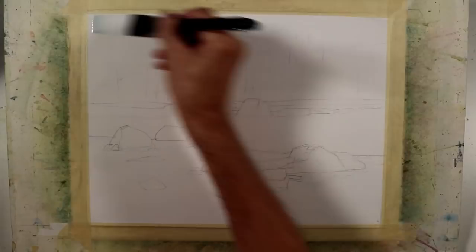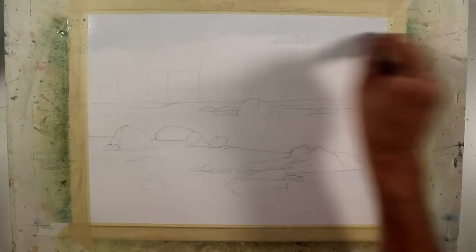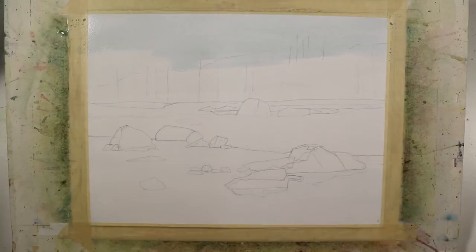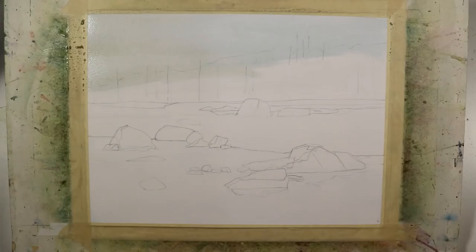I begin with a light-valued wash on the sky and water areas. The color mixture I'm using is a very light mixture of cerulean blue, some raw sienna, and some cobalt blue. The raw sienna tones down the blue just a little bit, and the cerulean blue tones down the raw sienna. So it gives me a warm, cool, neutral effect — almost a bluish gray and a light warm gray. And that's what I've put in the sky.